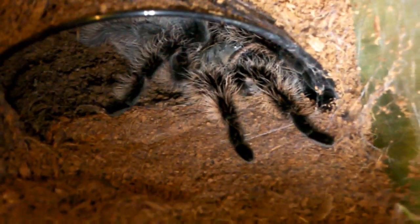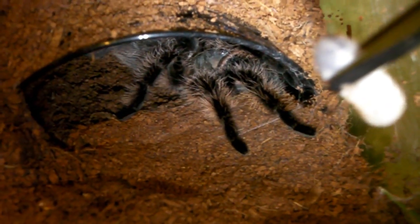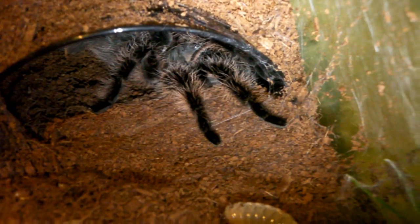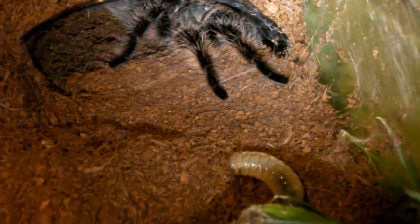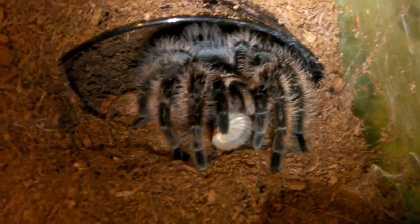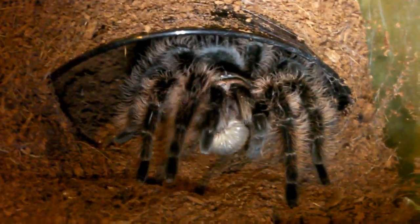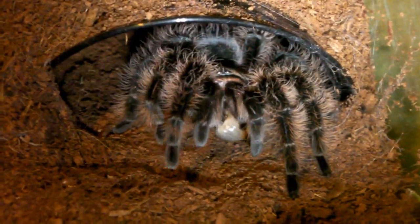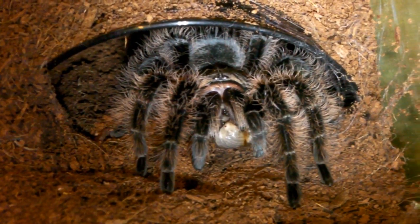Next up we have another gorgeous Brachypelma. This is my female curly hair, and she's usually pretty hungry so let's hope she is today. Okay then guys, here goes. She's coming. And she got it! I think this is definitely the first time she's had one — wasn't too sure about it then. But as you can see now she's ducking into it and there's gunge coming out all over the place. Okay then guys, let's go on to the next one.